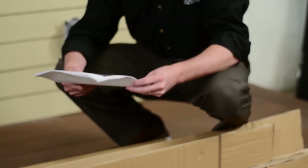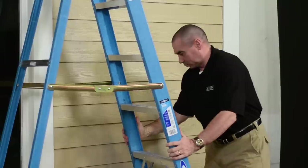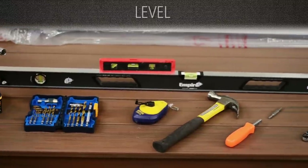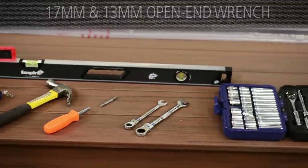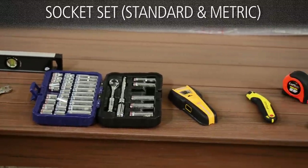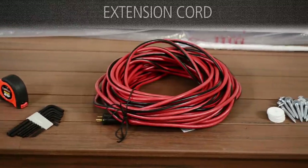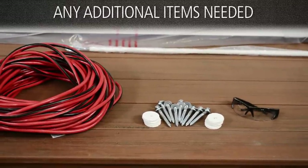Read through the installation guide for instructions — there you'll find the recommended tools for the job. Here's a quick list: a partner, two 8-to-10-foot ladders, a variable speed electric drill, a range of drill bits from one-eighth inch to one-half inch, a level, a chalk line, a hammer, two screwdrivers (a flathead and Phillips head), an open-end wrench in 17mm and 13mm, a socket set with standard and metric sizes, a 13mm deep socket, a stud finder, a utility knife, a tape measure, a metric allen wrench set, an extension cord, appropriate type and number of fasteners, and any additional tools that may be needed for specific installations.